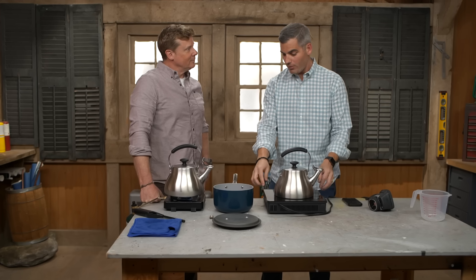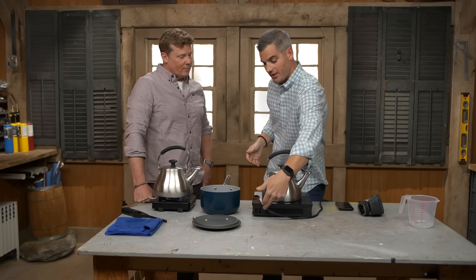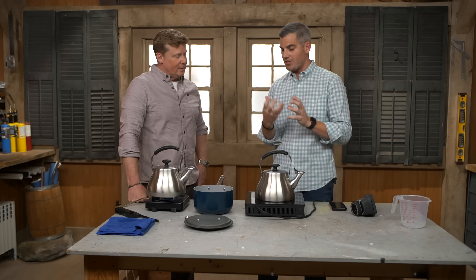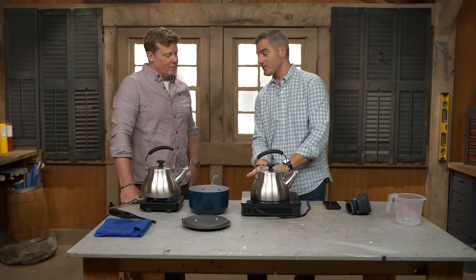So what is going on with the technology? What's actually happening? So this is a portable induction cooktop, and if I were to pull this ceramic glass plate off and look underneath, there'd be copper windings — copper wire in a spiral configuration. So when I send electricity into this unit, it sends electricity through that copper winding, and it creates a magnetic field. That's called induction.